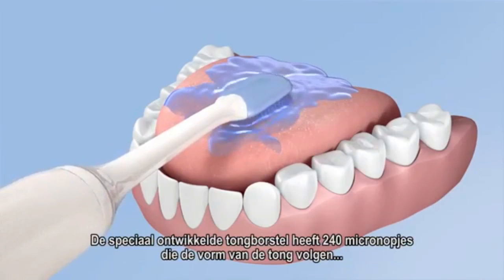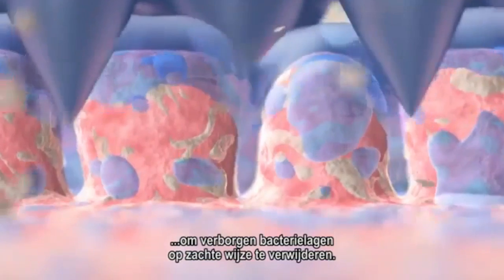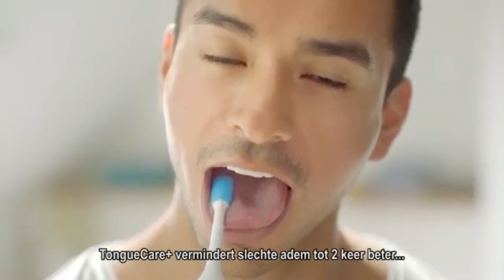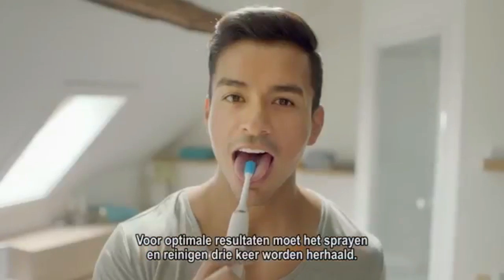The specially designed tongue brush has 240 rubber micro-bristles that contour to the tongue to gently remove hidden layers of bacteria. Tongue Care Plus reduces bad breath up to two times better than brushing your tongue with a manual toothbrush. For optimal results, repeat the spray and cleaning process three times.